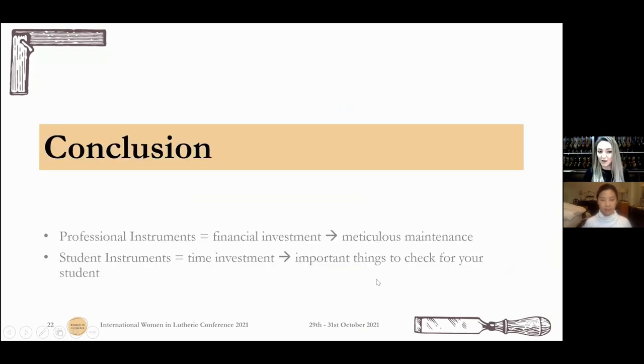So today we talked about what you have to do for your professional instruments because they are your financial investment and you have to take great care of them. But also, if you are a student with a student instrument, it's a huge time investment and students are the future of music. So you have to take great care of many important things, at least, even if they are cheaper instruments.